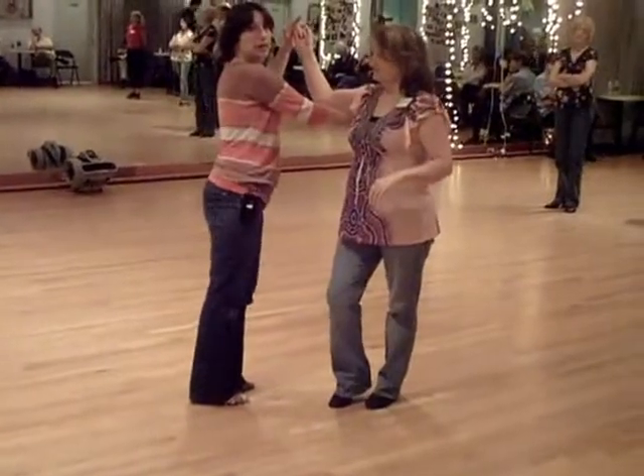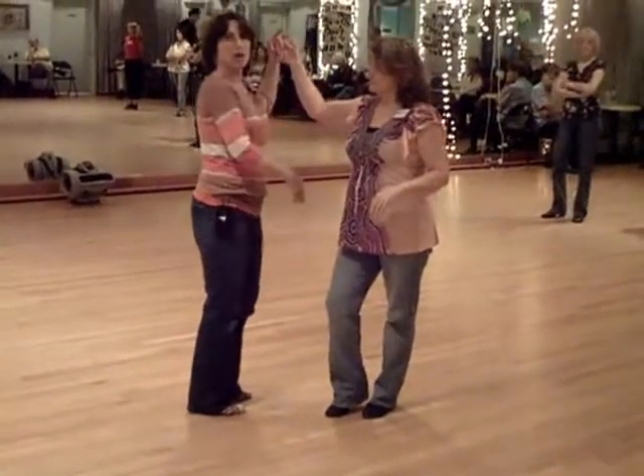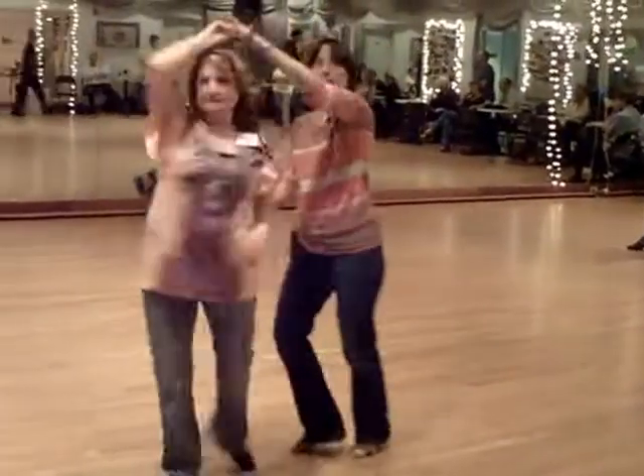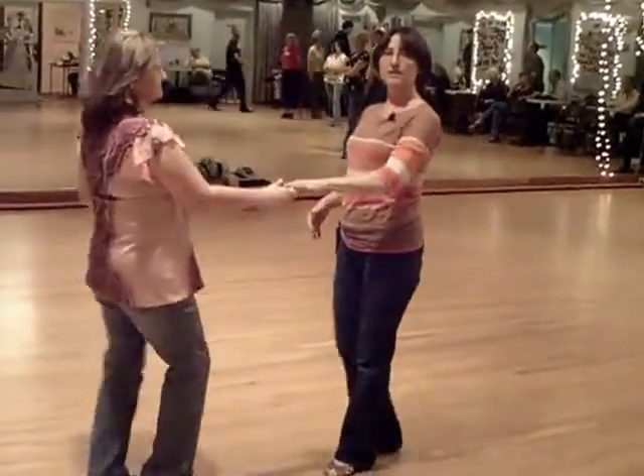I did point out to the ladies: if the hand's on the back, do not walk away from it. Keep yourself in the hat. One, two, three and four, five, six.